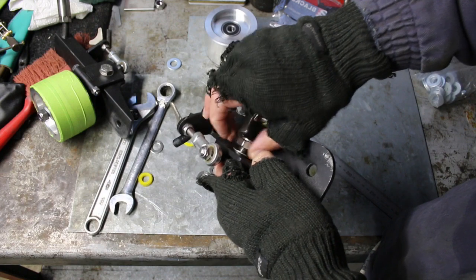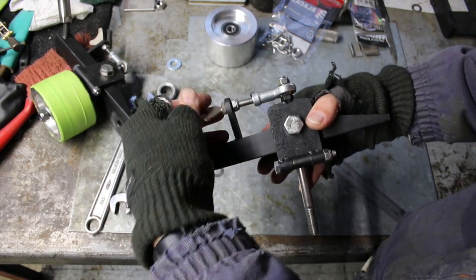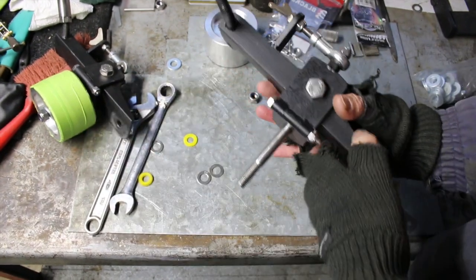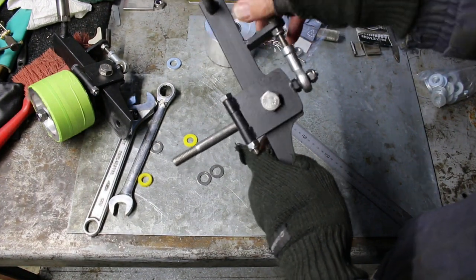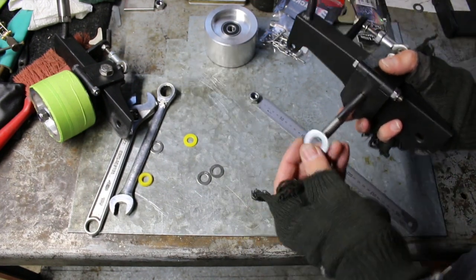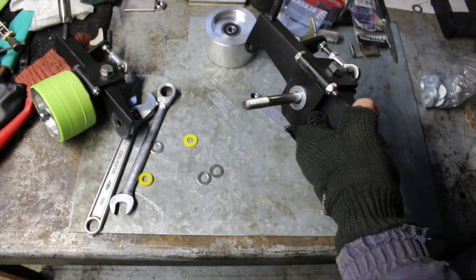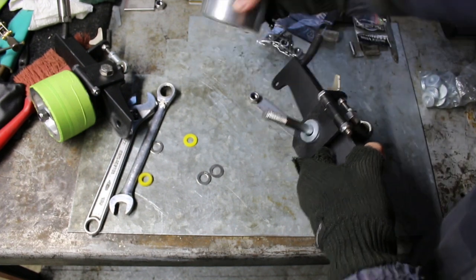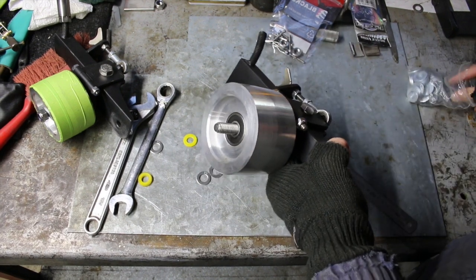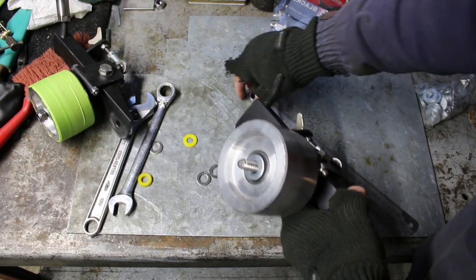So that screws on — get it nice and snug with a nylock. And now we've got that going on, so that adjusts as you can see. Then I'll put my spacers in. Whether you use one washer or two washers, it all depends on the machine and how you set it up. I normally just put two on there. Put the wheel on and away we go. Put a nylock on there.